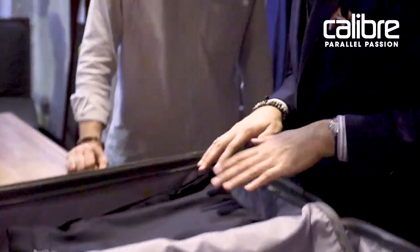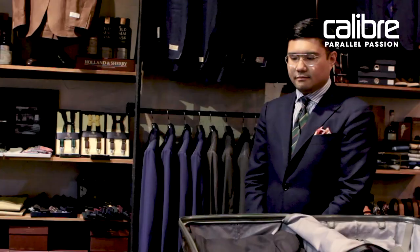Where would you put the slacks? Would you put them inside or over? For the pants, I would normally put them flat underneath the jacket. There you have it.